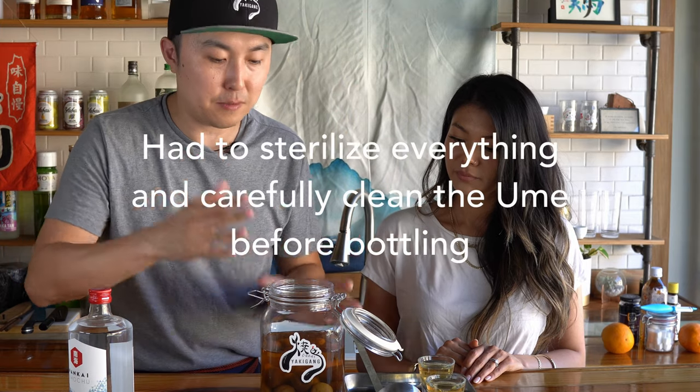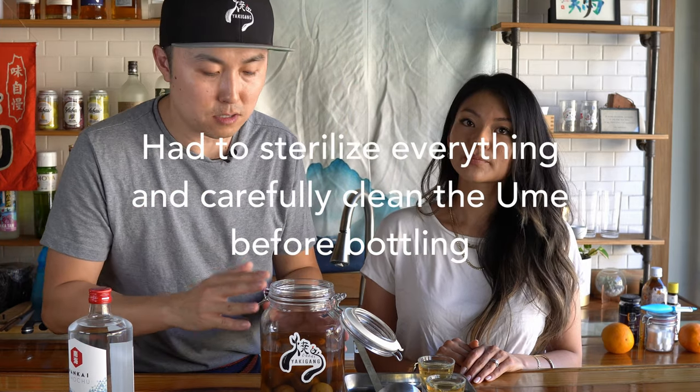So tell me about this umeshu. Immediately the smell is very sweet — very syrupy sweet. This is definitely not bad; it didn't get funky, because it smells like what umeshu is supposed to smell like.